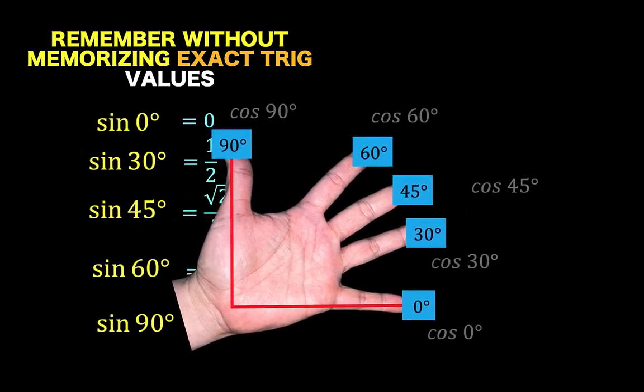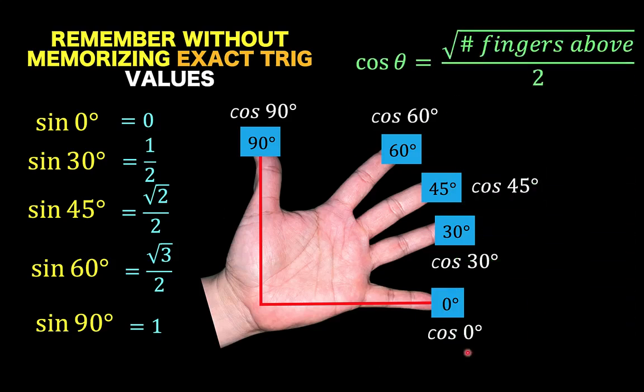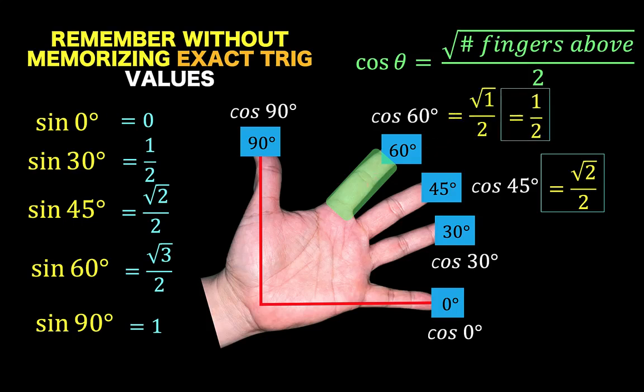Next, let's talk about the cosine of special angles. For the cosine, here is the formula: the cosine of the angle theta is equal to the square root of the number of fingers above, over 2. For example, if I want to find the cosine of 45 degrees, I count the number of fingers above — I have 2 — so the answer is square root of 2 over 2. For cosine of 60 degrees, there is 1 finger above this highlighted finger, so the answer is square root of 1 over 2, or simply 1 half.